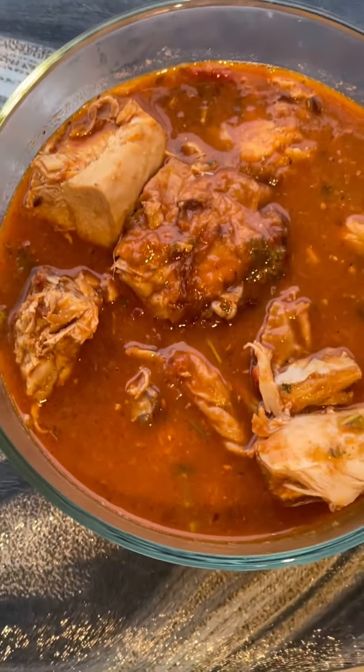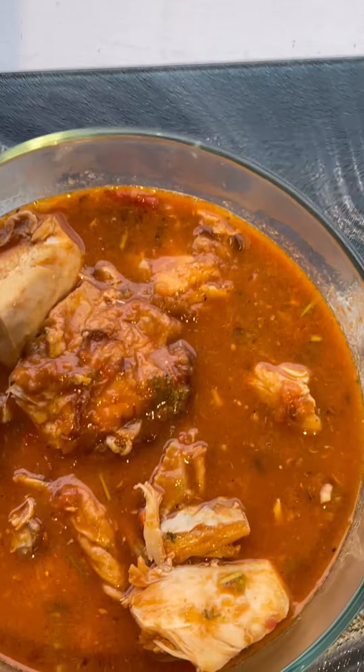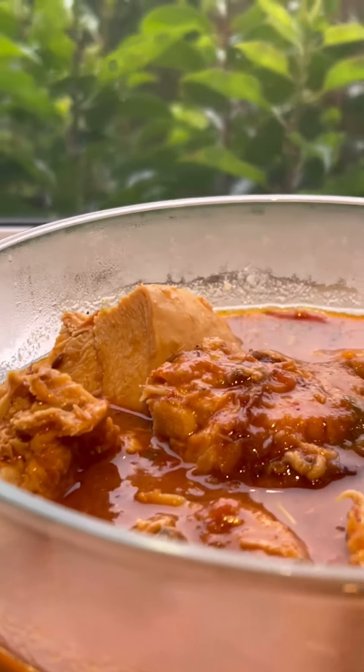Place the lid on, turn off the gas and you will see your chicken has become nice, creamy and rich. Now all we have to do is transfer it into a bowl. And whenever your family is ready, serve it with some piping hot basmati rice, roti, naan, or paratha. It's yummy. Bye-bye!